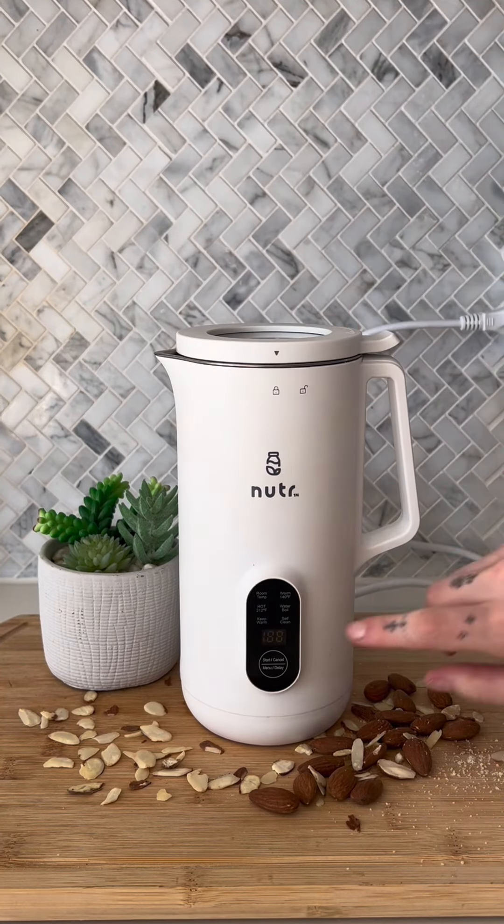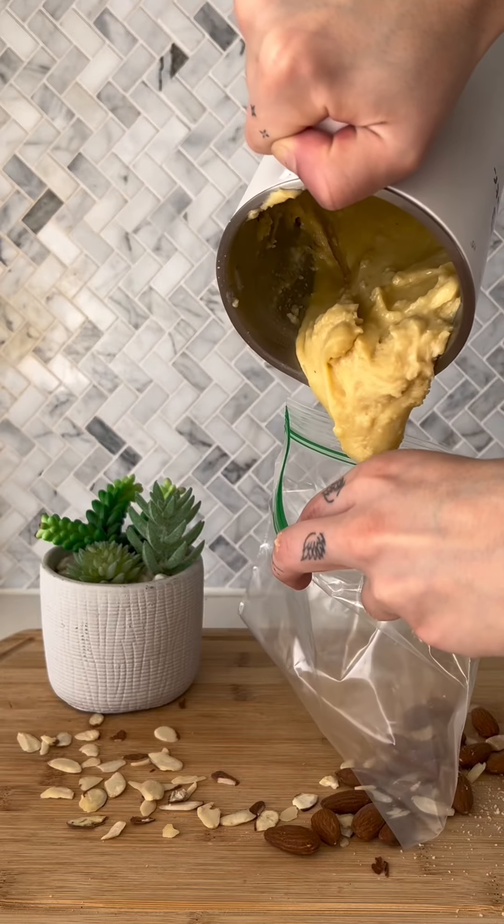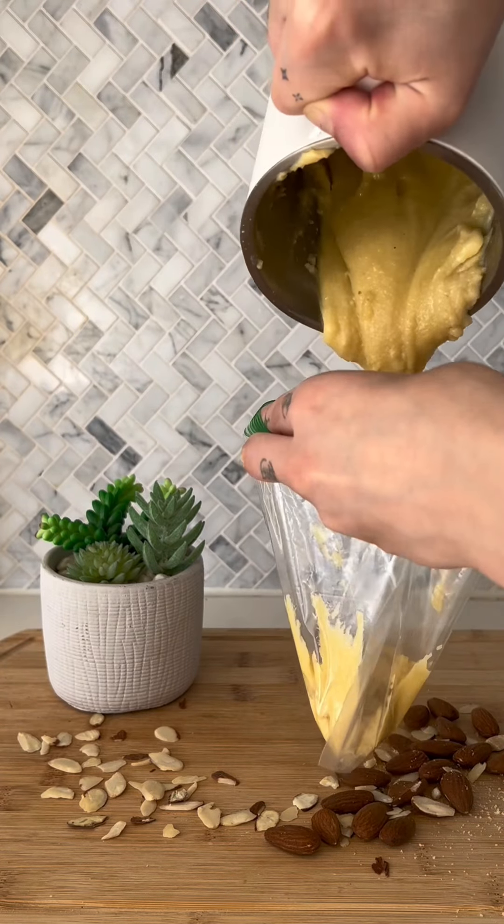Then I'm closing that lid and blending on the first setting. Once it gets to this consistency, you should be ready to go. I'm putting that into a plastic bag so I can cut the tip off of it.